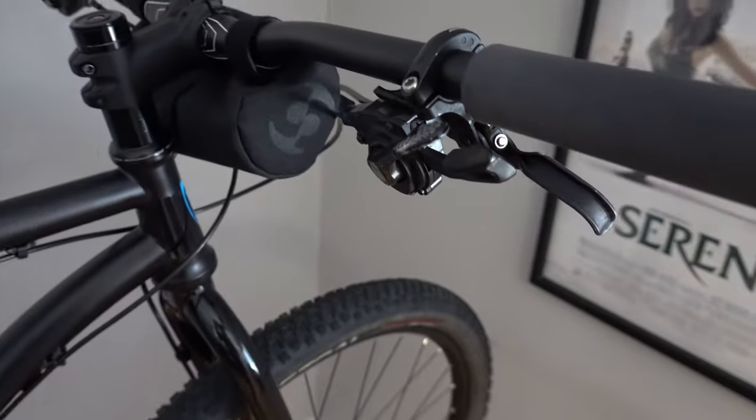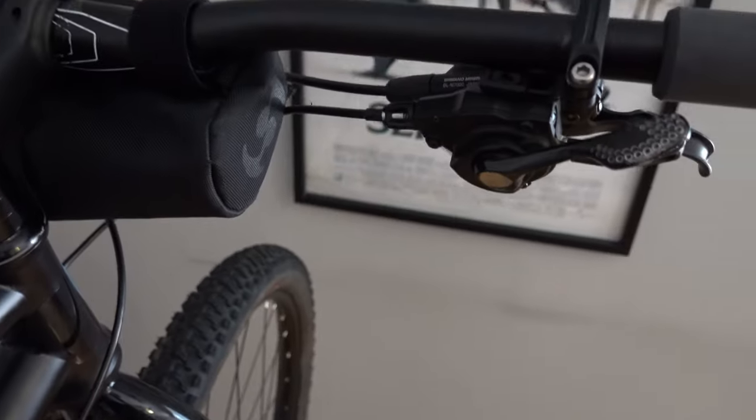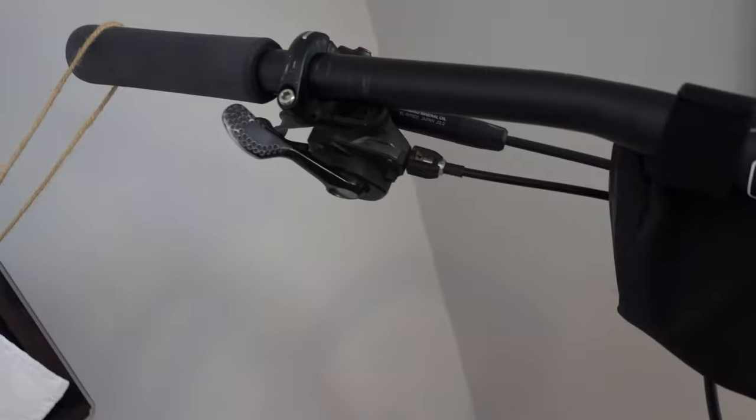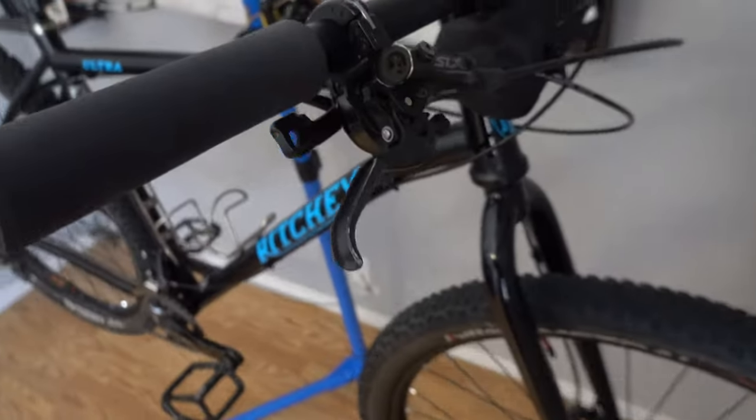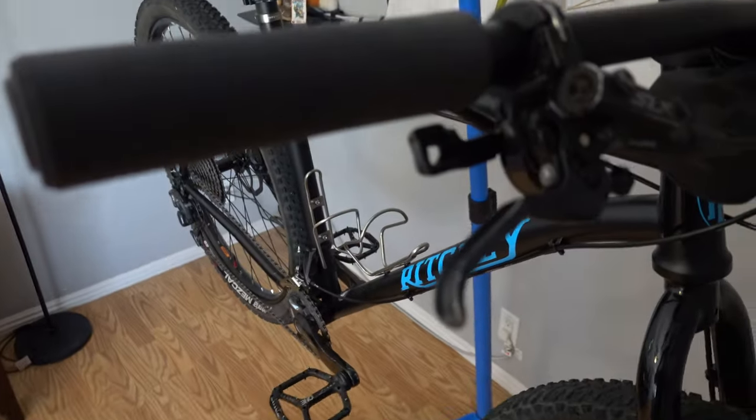The shifters are 2x11 XT — Deore XT — along with Shimano SLX hydraulic brakes. These components are from the parts bike. They're a little bit beat up, but they work fine.